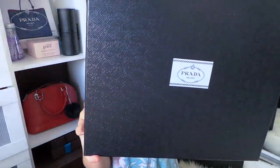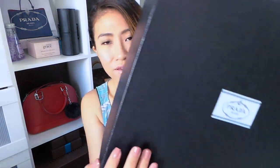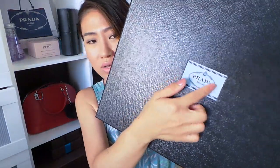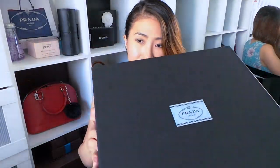I'll show you the box that it came in with. It's a really big and heavy box. The texture is like the Saffiano leather box. It has this Prada logo there in blue, like a ribbon kind of thing they put on the box. And you open it like a shoe box.